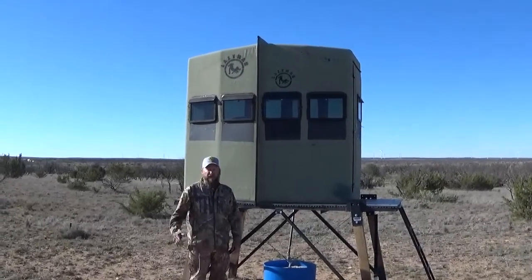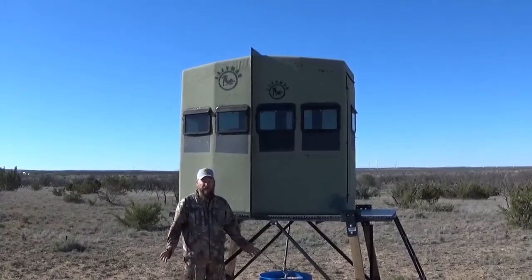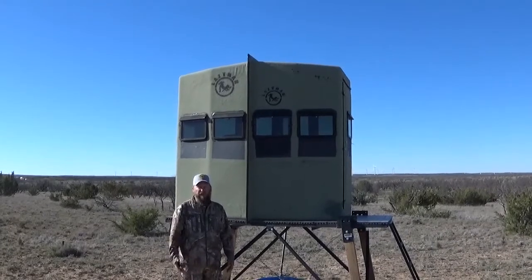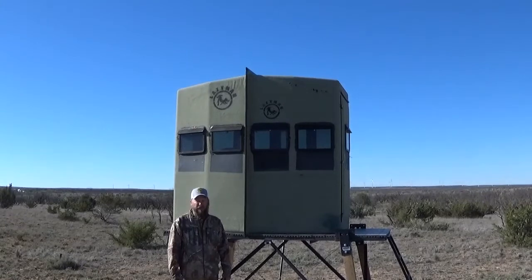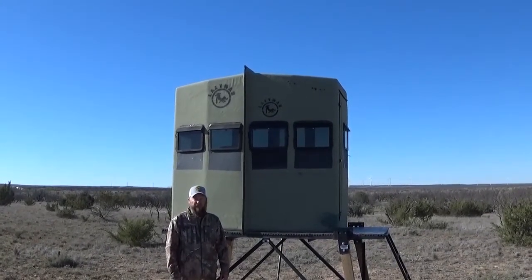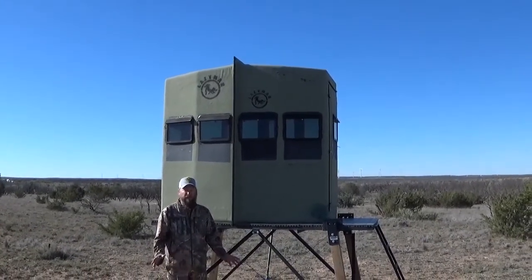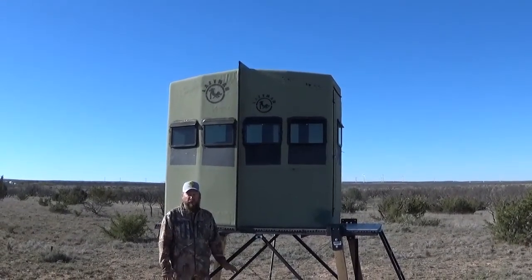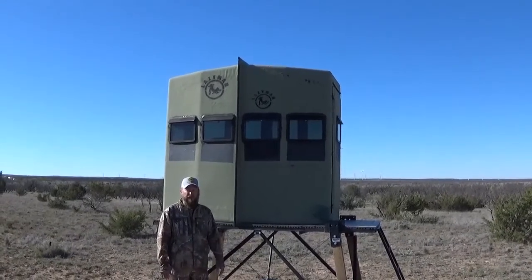Hey folks, I'm Brian Davis with Lazy Man Stands. We're out here in West Texas. One of the things we get from our customers is they want some ideas on bases for our blinds. So we've got several variations of bases out here on the ranch and I thought I'd take a few minutes and give you guys an example of some of the bases. We're not going to go into detailed plans — you're going to have to have some carpentry sense about you to build a base anyhow. We're just trying to give you some examples and ideas. So let's get going.